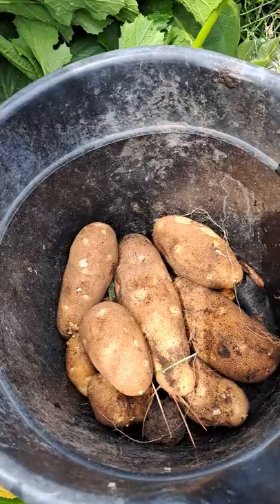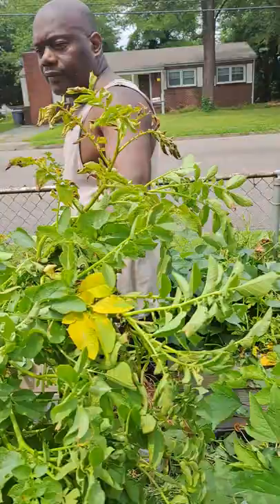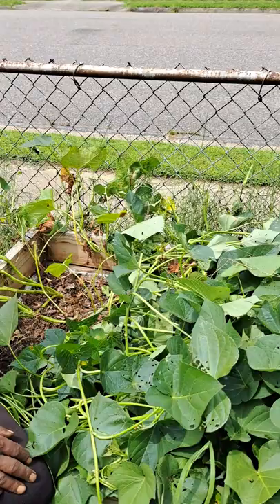Welcome back to Island Girl Gardening. We are looking at some volunteer white potatoes that have actually grown in our sweet potato bed. We had some last year and I thought I had pulled them all up, but unbeknownst to me I hadn't, and so we had some grow in the sweet potato bed.